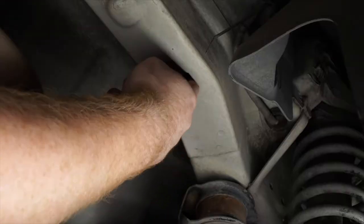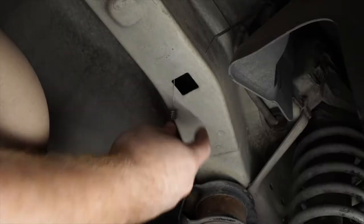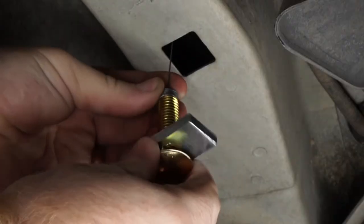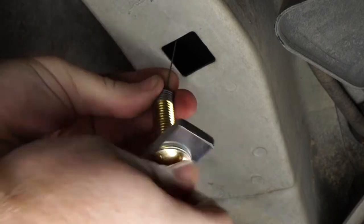We'll pull our fish wire out of our access hole. Then we'll take our included carriage bolt and small spacer block, and we'll go ahead and attach it to our fish wire.